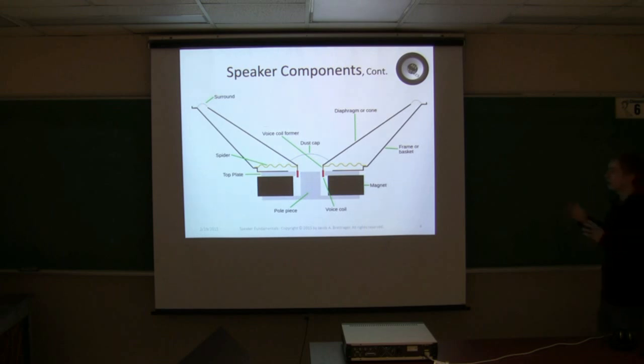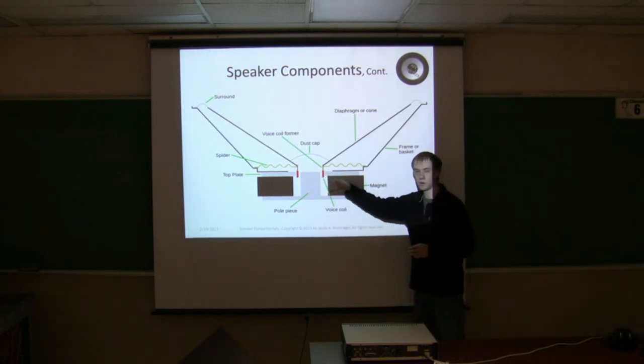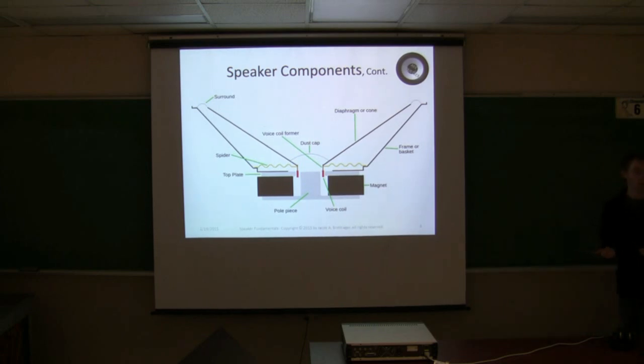We want as symmetric a field as possible around that voice coil because you're putting a sinusoidal wave through it. You need to have accurate reproduction of that sine wave in your motion. If you take the acoustics course, you'll get some techniques for how to take care of that. Those are the components — that's what a speaker is.